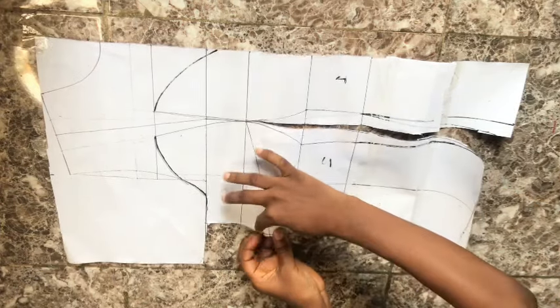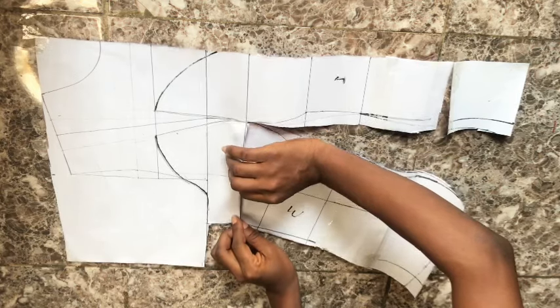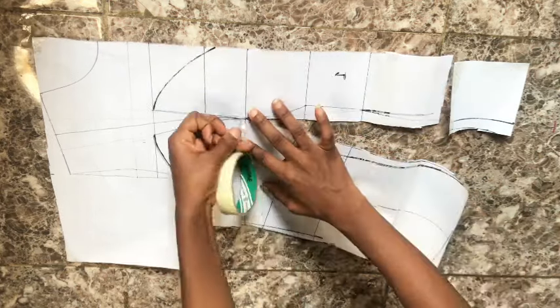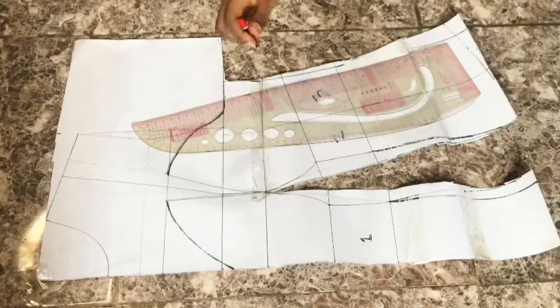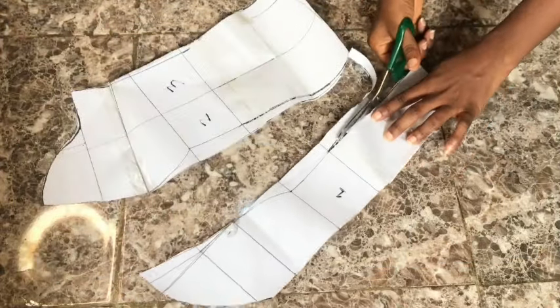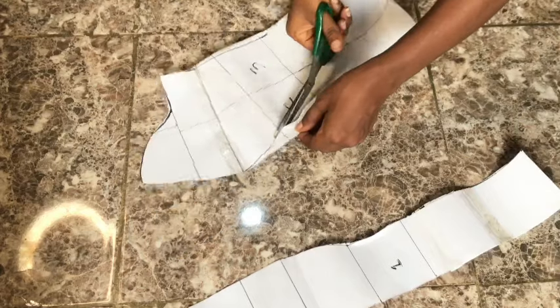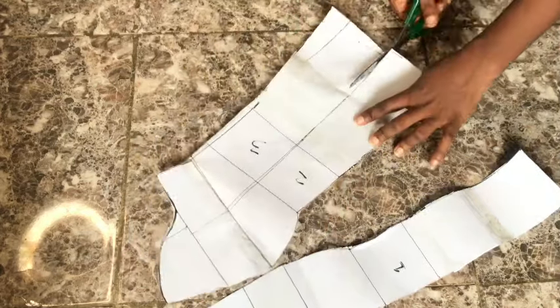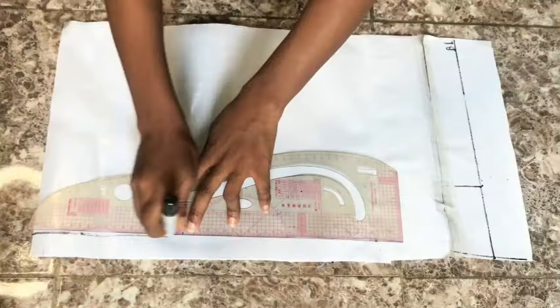To close up the side dart, I open the dart leg, cut out the excess pattern paper on the side, fold the dart, cover it up, and hold it down with masking tape. After cutting, go ahead and blend your dart, making sure everything is sitting in place, then cut — pay close attention so you know where to cut. After cutting, this is what I have for the front pattern: number one, number two, and number three. Number one should be placed on fold — the center front should be on fold.